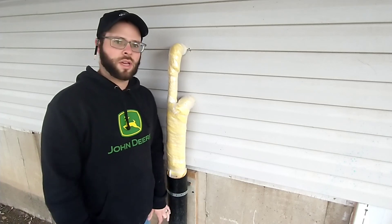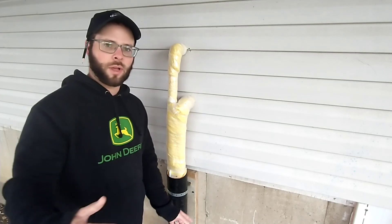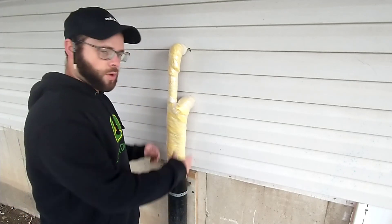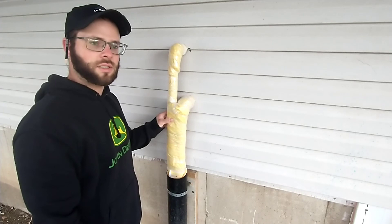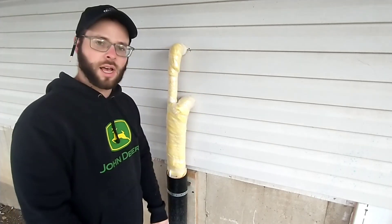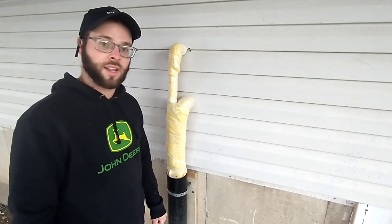Hey, it's Chris here and today we're gonna be covering up these pipes that come from our outdoor wood boiler that I talked about in my last video. If you haven't seen that, go check it out. We're gonna be putting some foam board insulation around here, and I've already started wrapping these pipes with some fiberglass insulation. Then we're gonna cover it with a nice box that my wife has designed, and it'll look a little better than the pipes just sticking out of the ground.